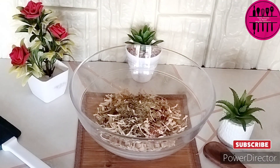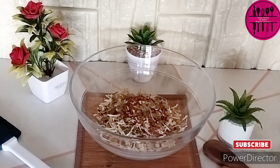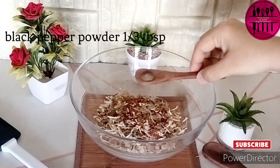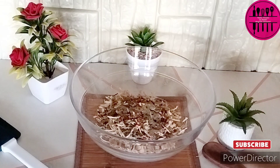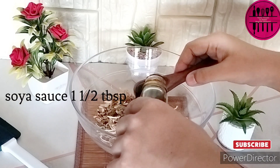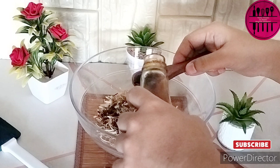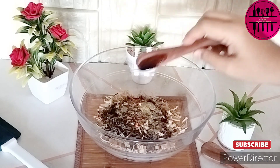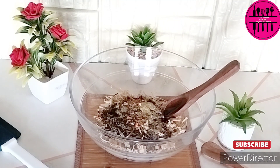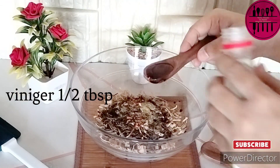Now before we start assembling our sandwich, and while the chicken marinates, if you are new to my channel and watching my videos for the first time, do not forget to subscribe to the channel for more amazing and delicious recipes. And if you've been watching my recipes for a long time but haven't subscribed — you cheater, do not do this cheating! Please go and subscribe to the channel.